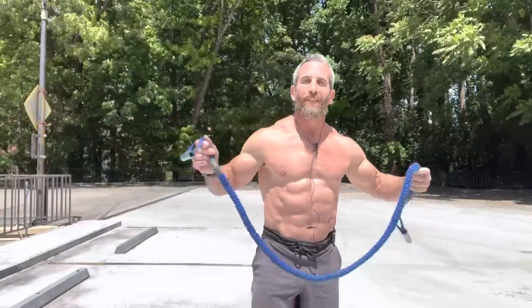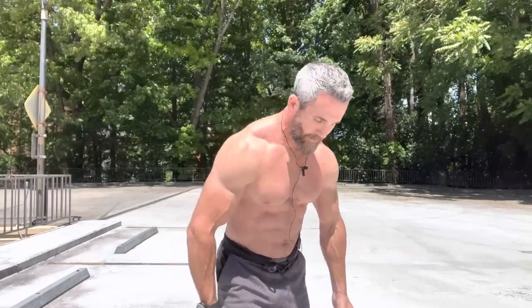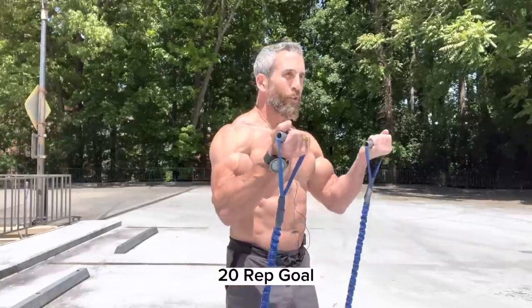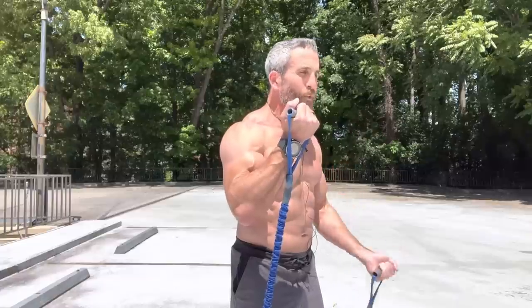Grab your resistance band. You'll be standing on the band — step into the middle of the resistance band. Chest nice and high. Make sure you have equal distance on each side. We're going to go with a high hold to start, so get those bands all the way up to the top. Tight, tight. Squeeze, release down, back up.